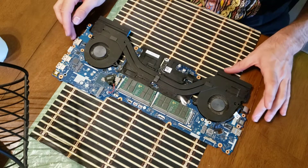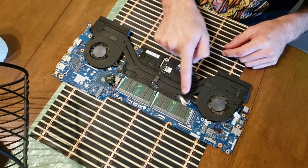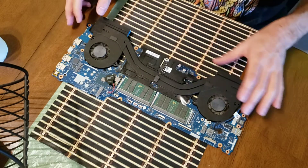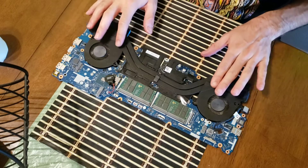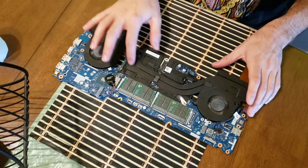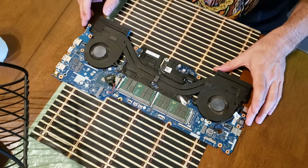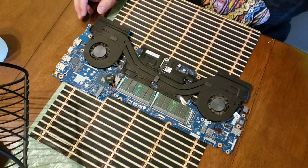There's not too much to it — all we need to do is undo six screws. We'll go ahead and undo those and then carefully pry off the cooling pipes from the processor main board. I'll go ahead and do that now.